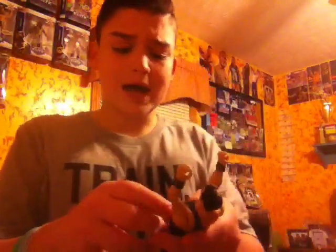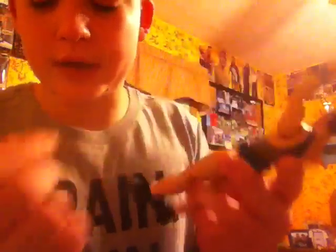The next figures are a battle pack. The first one is Aiden English and Simon Gotch of the Vaudevillains. What I like about these figures is that it comes with a megaphone — you can actually hold it right up to their mouth. I like the face scan of both of these. The only thing I don't like about Aiden English is that his gauntlets are actually painted on — I wish they were like Simon Gotch's where they're actually molded so they slip right off. Simon Gotch also comes with a weight belt, but the only flaw is you cannot take it off — the only way to remove it would be to cut it.